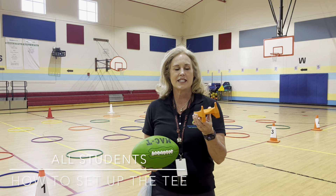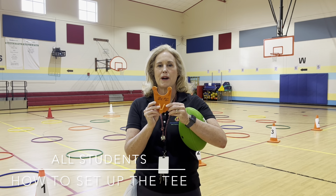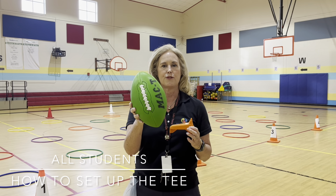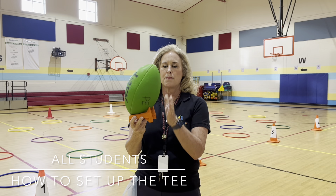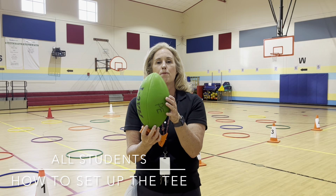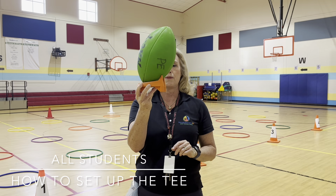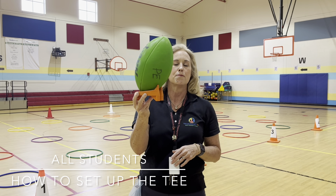When we do kicking from a tee, students had a really hard time just setting up the tee. We talk about how the tee has three feet, and these two feet point to me. The tips of the football point to me and laces away. We also talk about how the football has a belly, and we're trying to kick this belly with the laces on our shoes and point our toe. Holding it up shows that more of the belly showing makes it easier to kick.